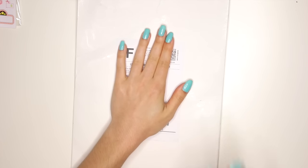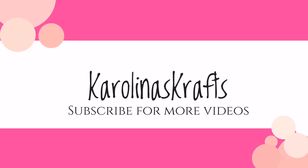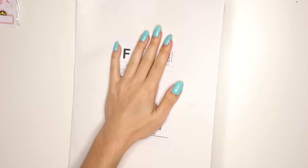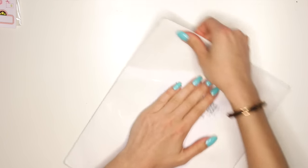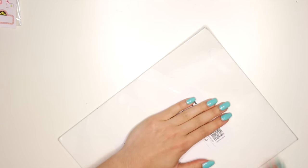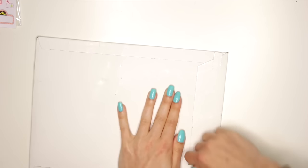Hey guys! Today I wanted to do a Glam Planner Monthly Subscription Kit unboxing video. I'm covering this up because it has my address on it, but this month, instead of like last month where it came in a smaller little box or packaging, this month is like a bigger packaging. It did come all bent up over here, so I hope none of my stickers got ruined, but we are going to find out. Let me just open this up so I can show you guys what's in this month's Glam Planner Subscription.